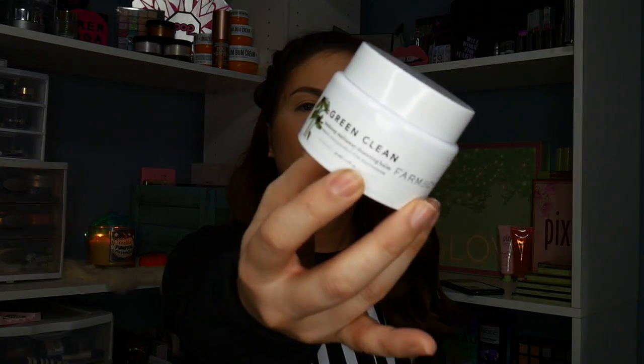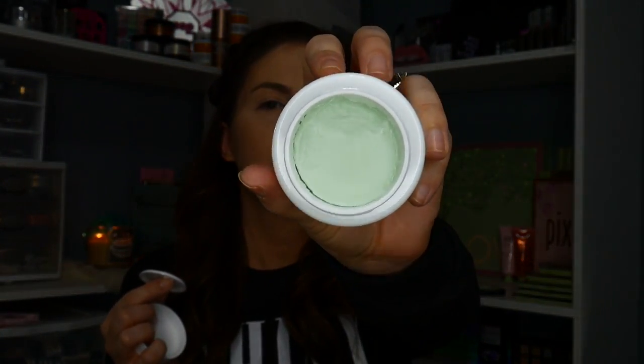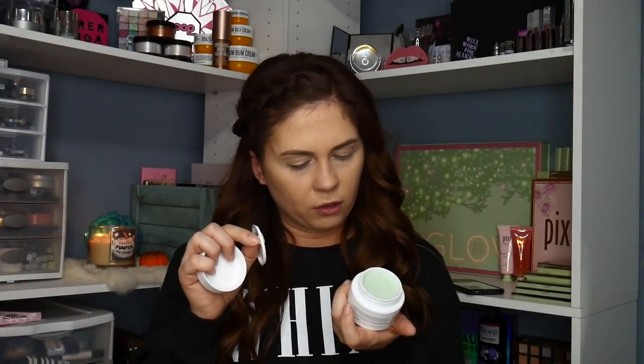We have Green Clean Makeup Meltaway Cleansing Balm from Farmacy. I've been wanting to try this brand so I'm super excited that this came in the box this month. It smells super good — like green tea, kind of. I don't know, but we'll take the makeup off at the end with this. I'll read the instructions and everything.